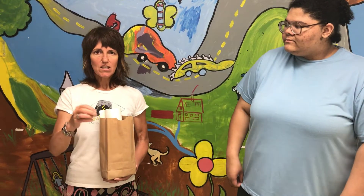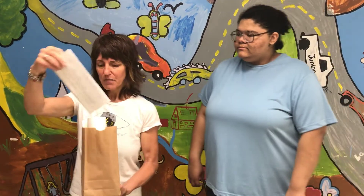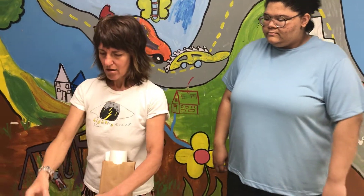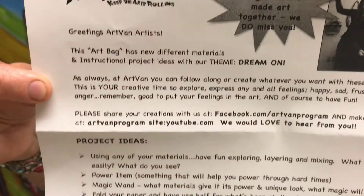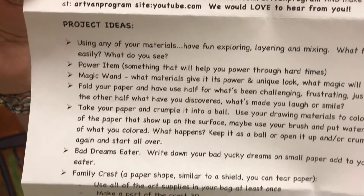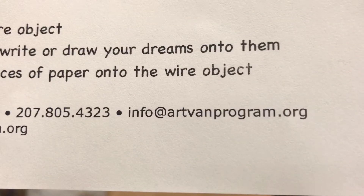One idea is this YouTube video so we can do our little demo and check-in with you, and you can play with supplies that we have. Hopefully you got an art bag delivered in April and in May, and we plan to do one in June. Everything has a new supply of materials in each of these monthly bags and new project ideas. Our contact info is really important so that you can reach us and send us photos of what you create.